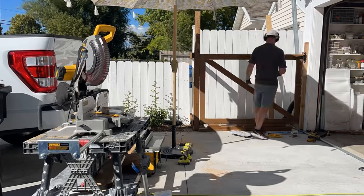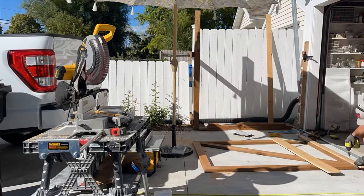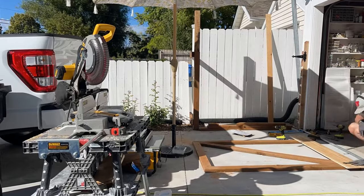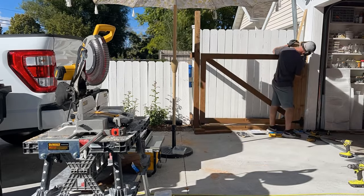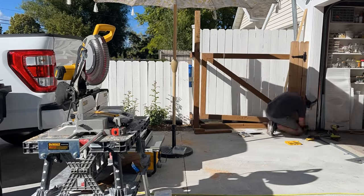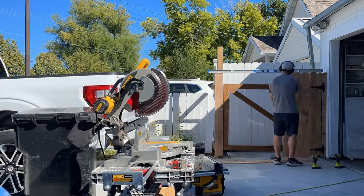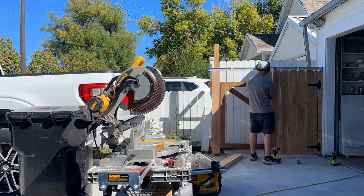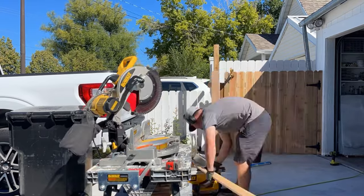On the side of the gate frame where the hinges are going to go, you can start putting on some pickets — those are going to be five feet tall. Once you have the fence picket on the gate frame you can attach the hinges, so your gate is actually functioning, which is very exciting and a huge step. Now that the hinges are on, you just need to go across the front of the gate and continue to attach the fence pickets, making sure you use a level so the top is nice and straight.